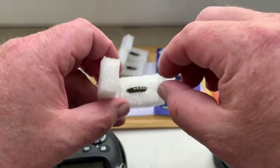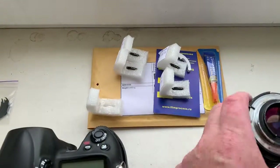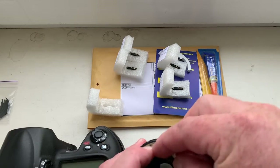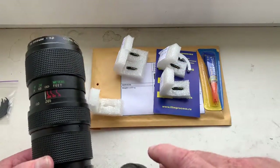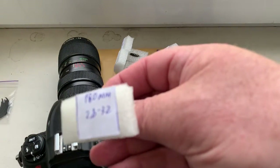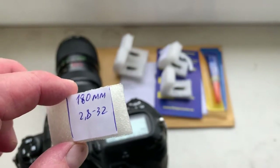Chip number three. I pre-programmed focal length 180mm and aperture range from 2.8 to 32.